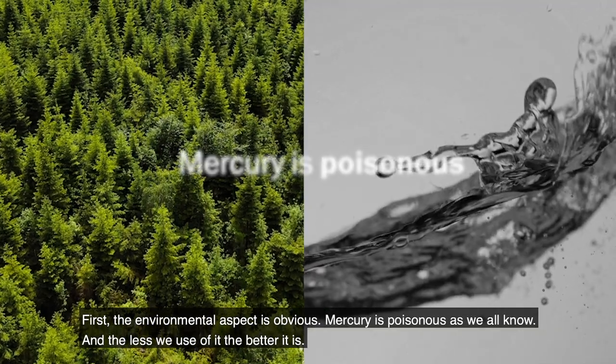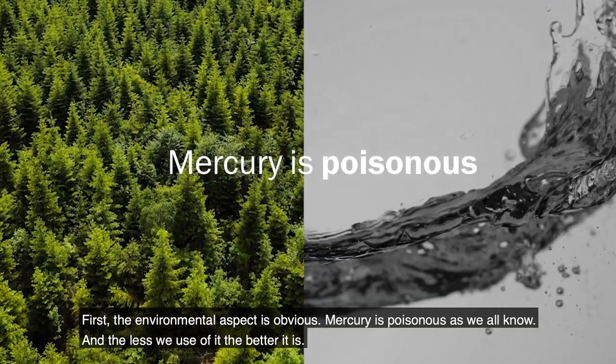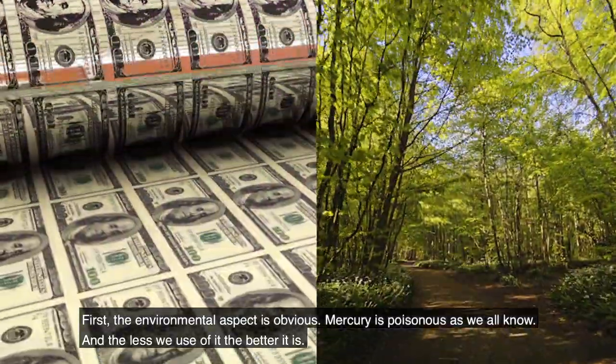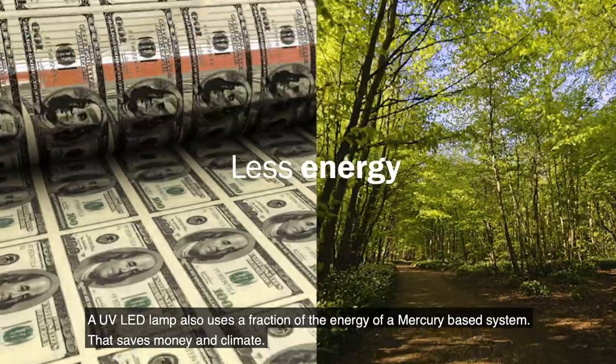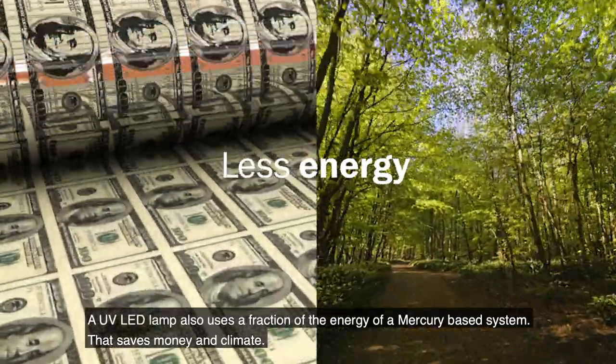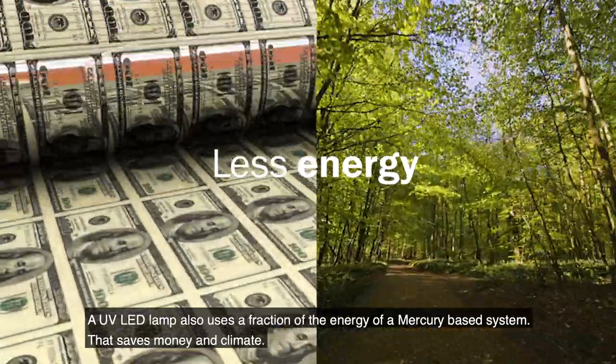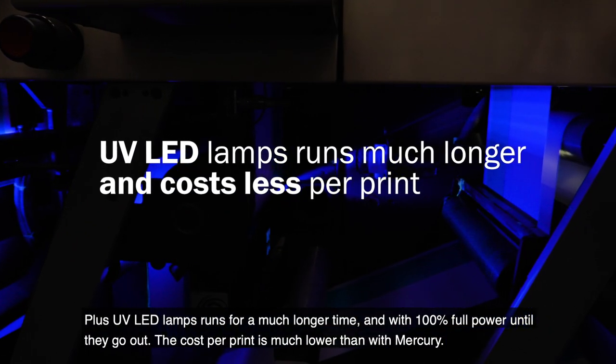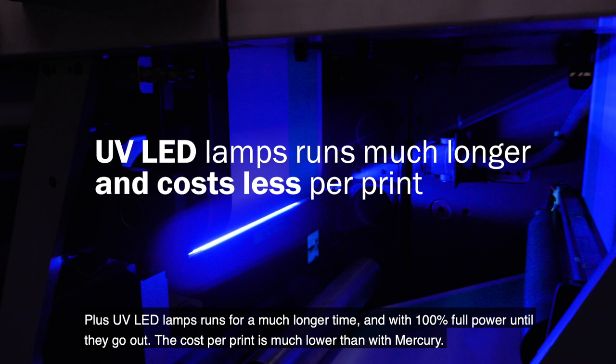First, the environmental aspect is obvious. Mercury is poisonous, as we all know, and the less we use of it the better it is. A UV LED lamp also uses a fraction of the energy of a mercury-based system — that saves money and climate. Plus, UV LED lamps run for a much longer time and with 100% full power until they go out.